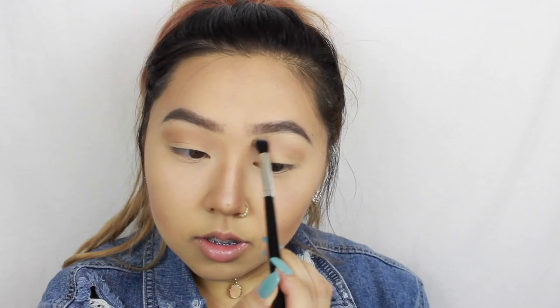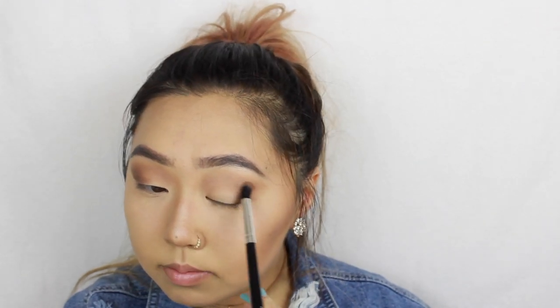Hey guys, so today we're doing a tutorial on this half cut crease. It's pretty easy, it's just a lot of blending to do, so I hope you guys continue watching. I'm taking Tilt from the Lorac Pro palette and I'm going to put that all over my crease. I'm taking Sable from the same palette and putting that in the outer corner of my eyelids, then buffing it into my crease.